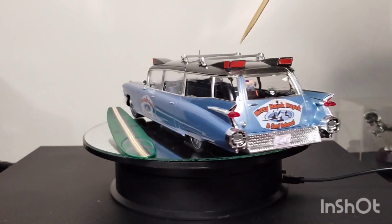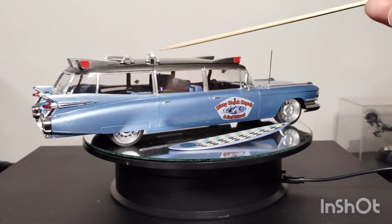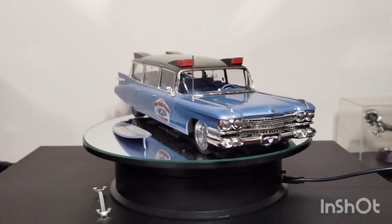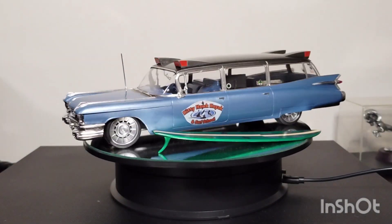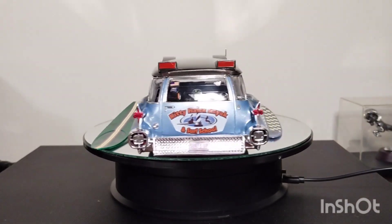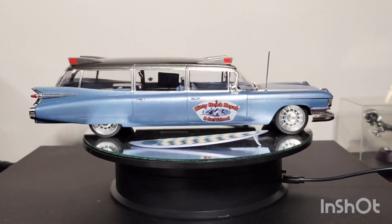I'm calling this a complete. I have not got the surf racks mounted yet, so they're kind of loosey-goosey up here. Let me get them off of there before I knock them into the floor. But other than that, it's complete — I've just got to glue those on. I wished I had thought to put some mounting holes up there for it.